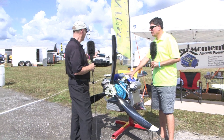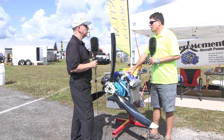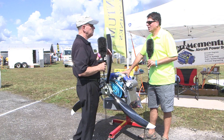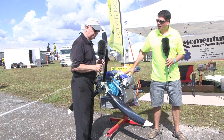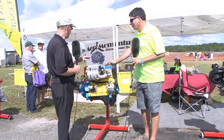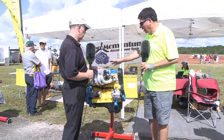So to summarize the AM15: 117 horsepower in the base version, up to 131 with the performance modifications, and up to 147 horsepower if you max it out. Now let's look at the AM13 — that was the first engine and the first product Aeromomentum offered.